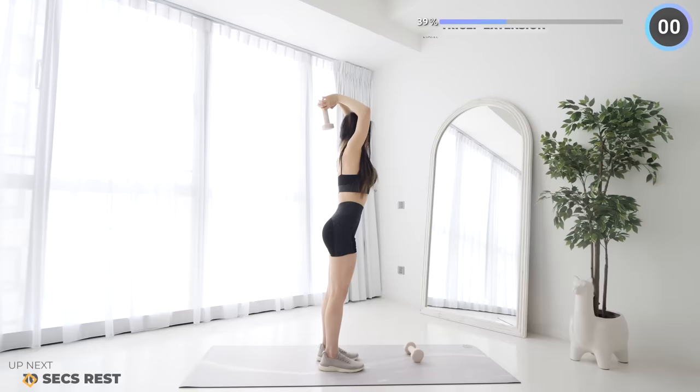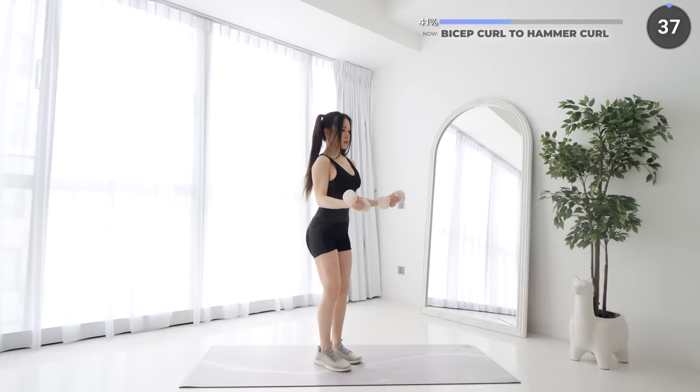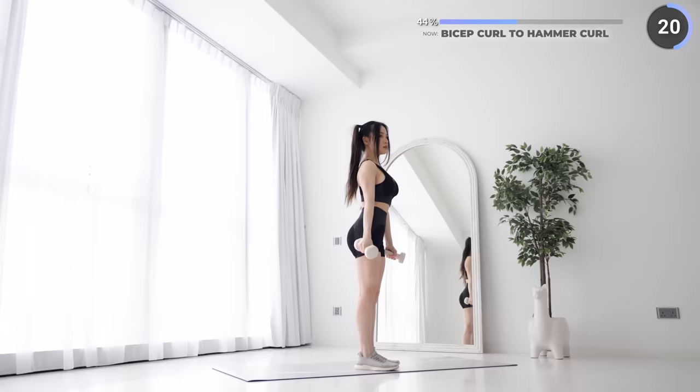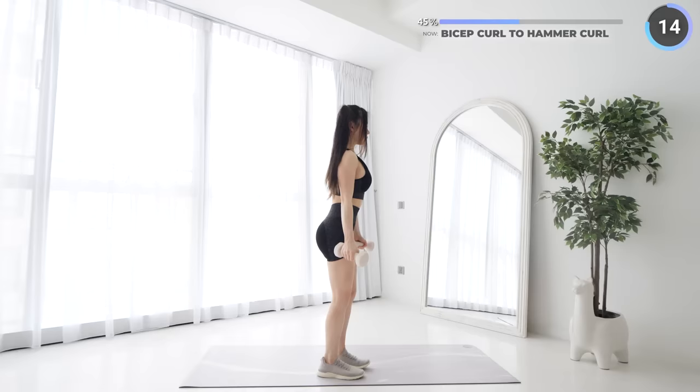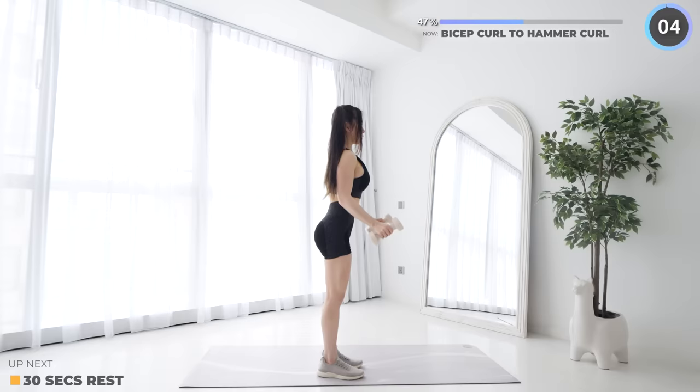You're doing great guys, almost done with the first set. Long rest coming up so don't give up. Start with your palms facing up, then bend at your elbows to lift the dumbbells up. Keep your upper arm stable, then lower the dumbbells down slowly. Turn your wrist into a neutral grip, then do a hammer curl in a similar motion.